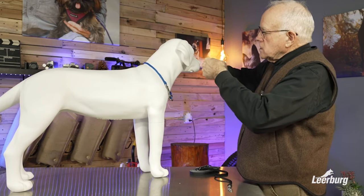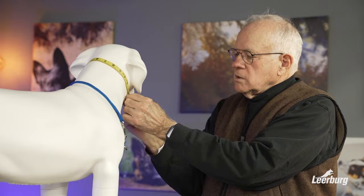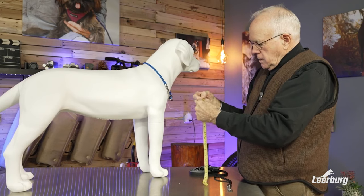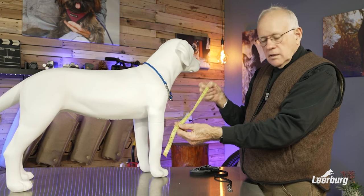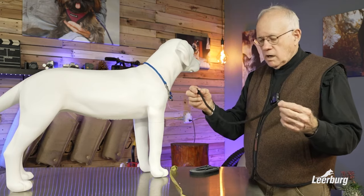You just take your measuring device — you can use a tape measure, or you could use a string and then measure the string. This dog has a 19-inch neck, so we have a 19-inch dominant dog collar.